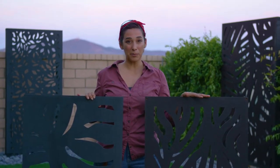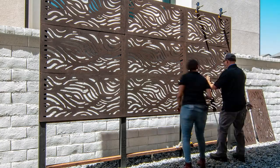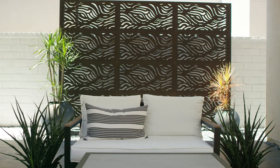The biggest difference is the Outdeco panel is really rigid. It's the original product and it's 5/16th thick and it's made out of a composite hardwood. It comes in a bunch of different patterns and you can keep it this nice beautiful brown color that will slightly patina, or you can paint it any color that you'd like.